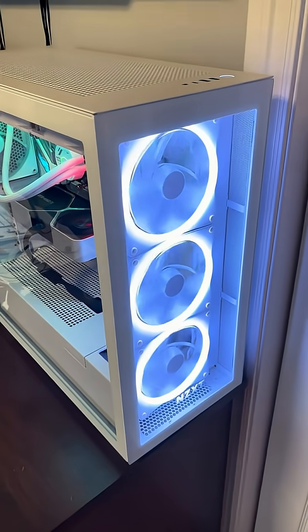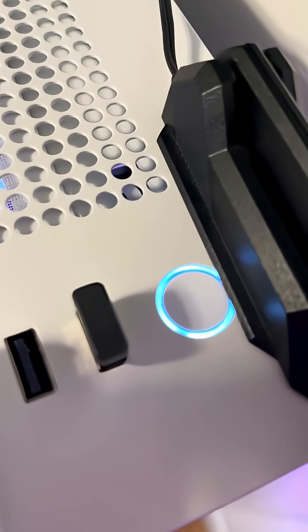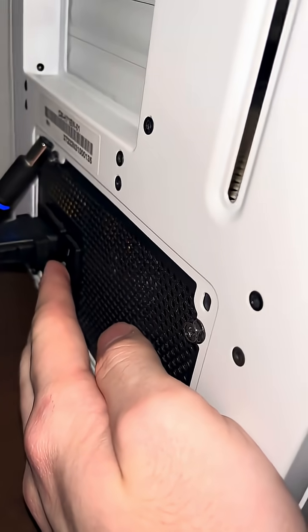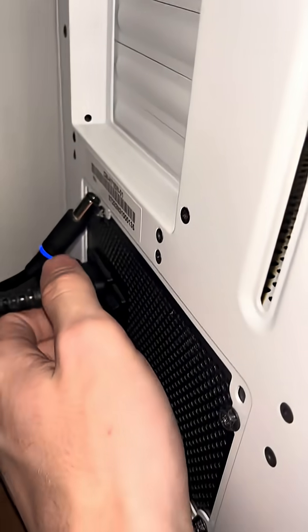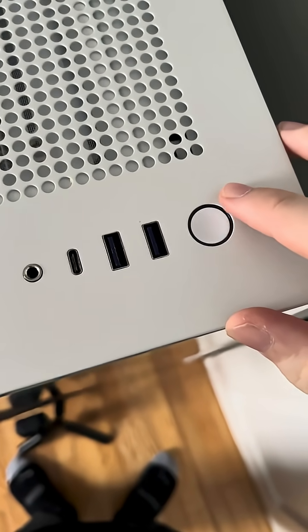Today I'll be showing you how to uninstall the RAM on your computer. Press the power button if your computer is already on. Go around back and turn the power supply off and unplug the computer. Press the power button again to drain residual power.